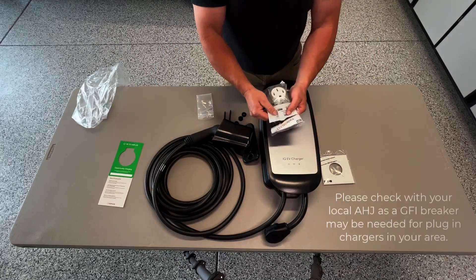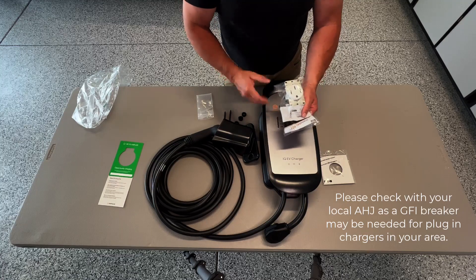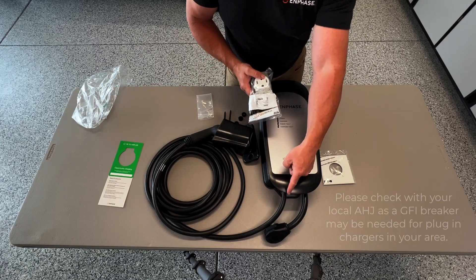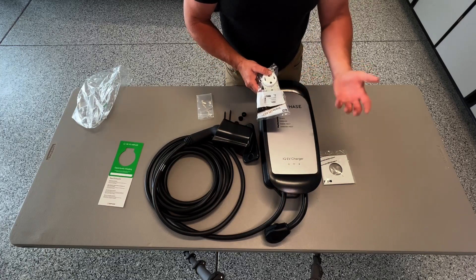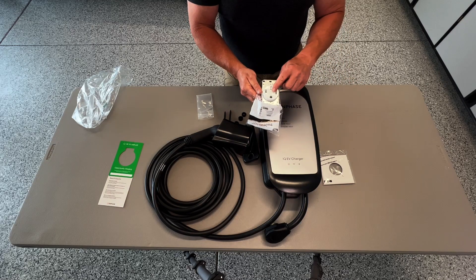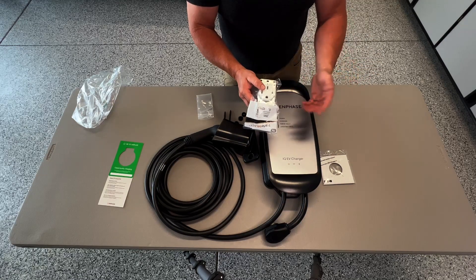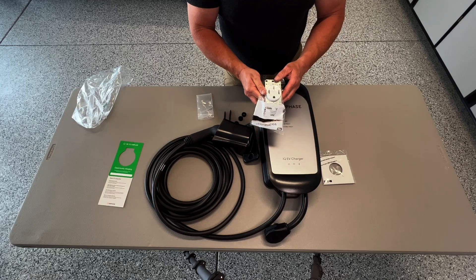And lastly, we're going to have the receptacle. This receptacle is a 50 amp receptacle, which is going to mate to the power cord. And again, even if you have a receptacle that's installed, Enphase is requiring you to replace that with this unit as we've seen some overheating from some older receptacles as well.